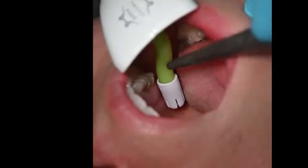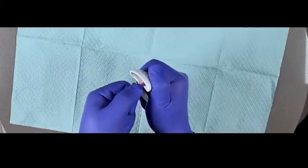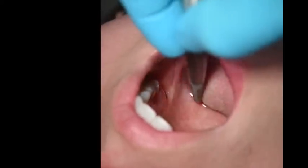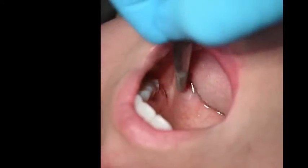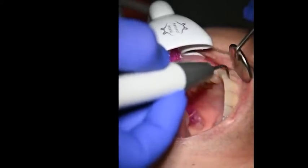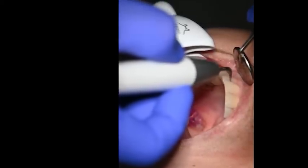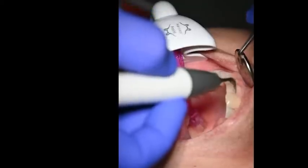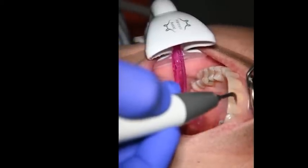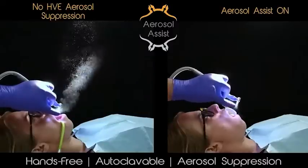If the length of the saliva ejector inside the aerosol assist is too short or uncomfortable, it is fully adjustable so every patient can have an optimal experience. If the saliva ejector is not touching any tissue, the patient should not have a bad experience. This allows the saliva ejector to transform its functionality to be truly customizable and increases its effectiveness. The engineering in the aerosol assist design eliminates negative attributes such as moving around too much, arbitrary bends, being uncomfortable, and inefficient positions.